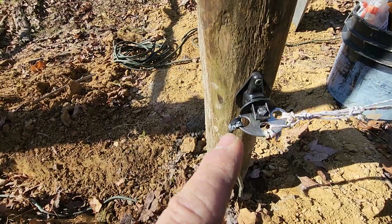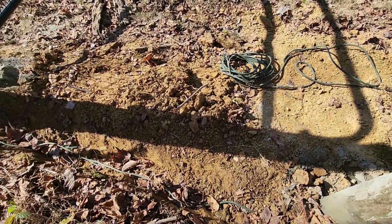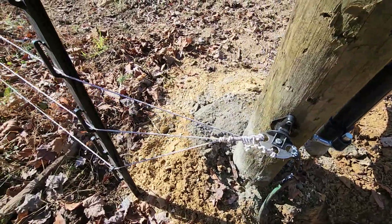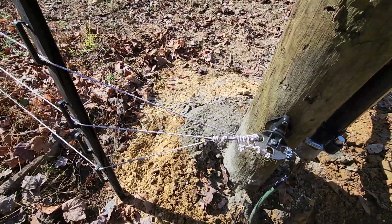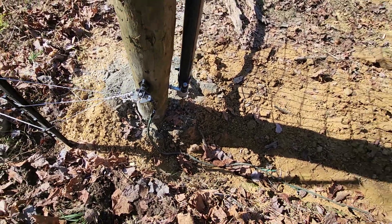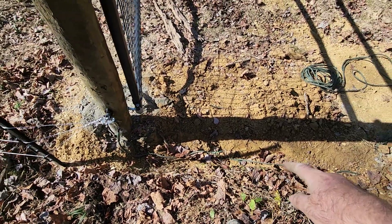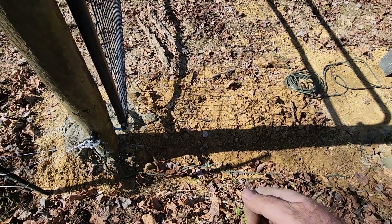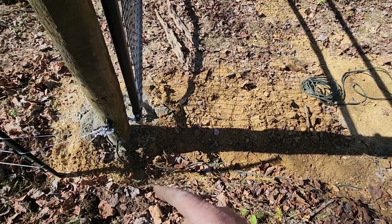So we've got power from here. This will go underground and over to here — we brought the three strands into one and ran it off of that. That way we can swing the gate and leave it open. The cord will be buried, so we don't have to worry about coming down here all the time and unhooking the jumper.